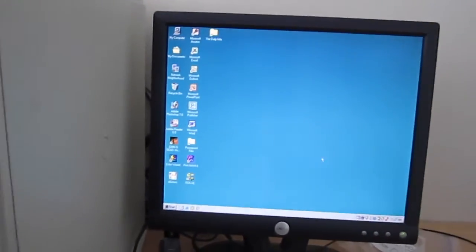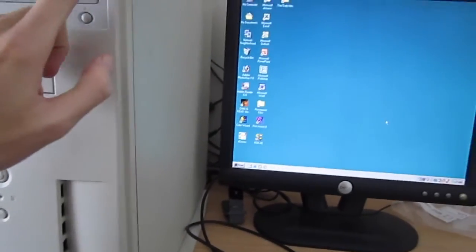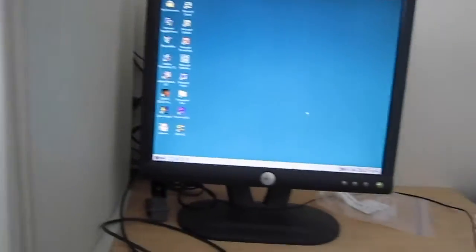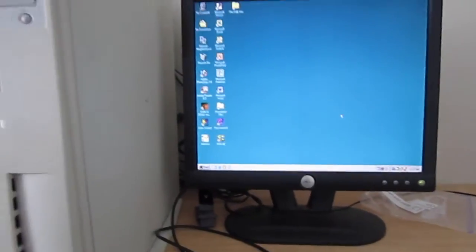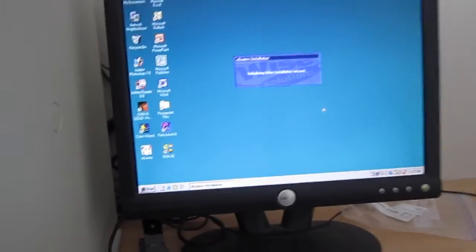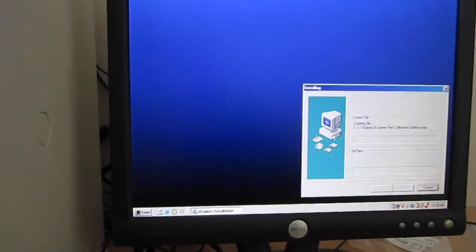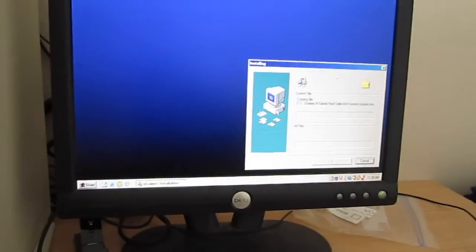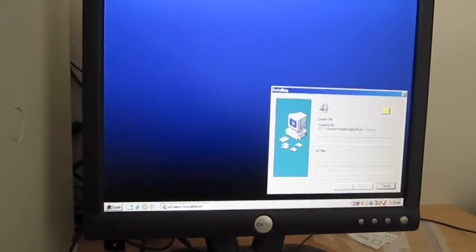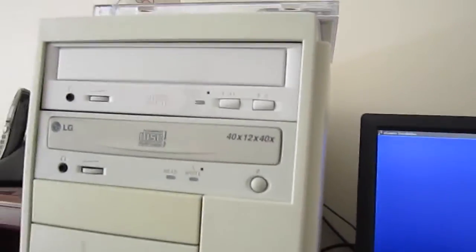I got the computer up and running and I got a disk — I'm going to test out the optical drive. I might have a video of this computer in action pretty soon, but in the meantime I'm just doing a video to show you that I've repaired the optical drive. So far it looks like — let's see if it'll install. So far so good. And that's how you replace an optical drive on a Dell Dimension 4100.